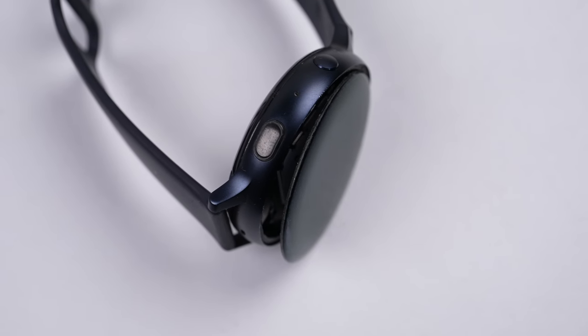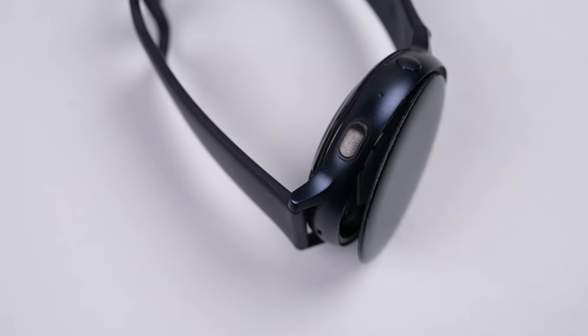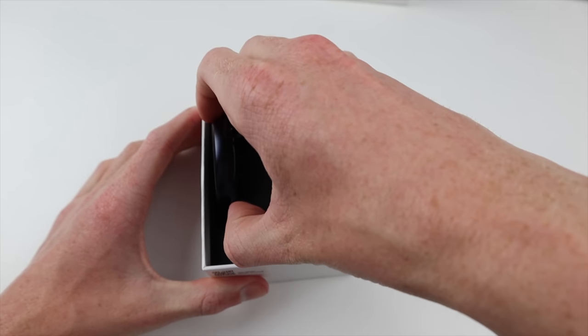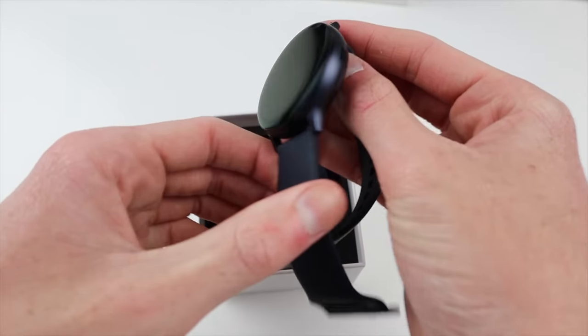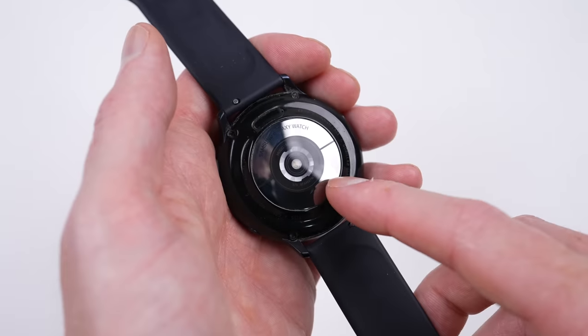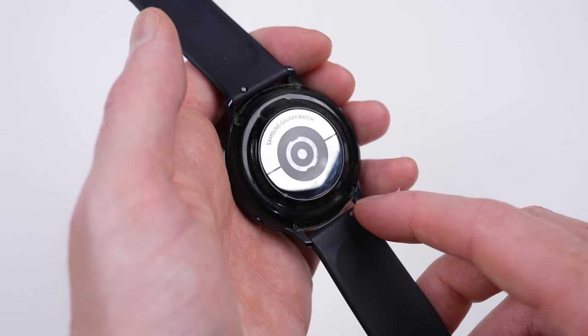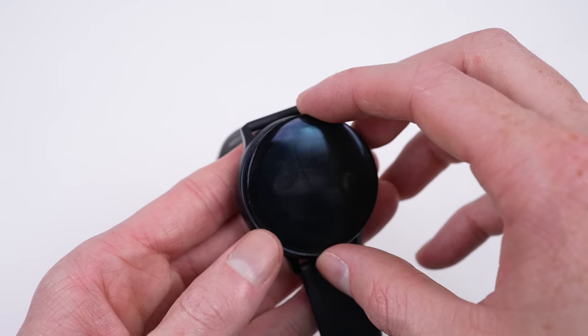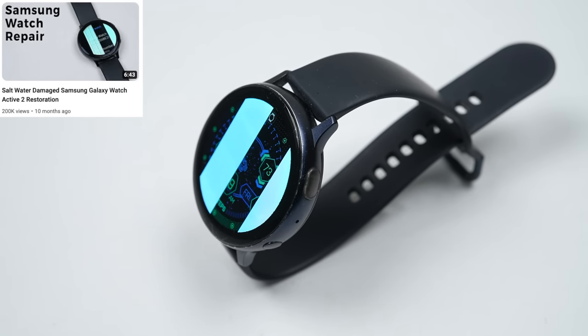Water resistance only works when a device stays together, and that isn't the case for my Galaxy Watch. Purchased brand new in 2020, it's lasted three years before falling apart. I recently stuck the silver ring on the bottom back after its adhesive also let go, but now the screen's come off. And it's not the only time I've seen a Galaxy Watch damaged by liquid.